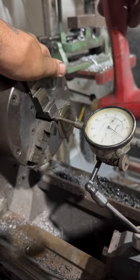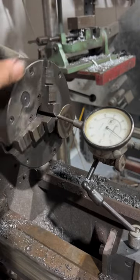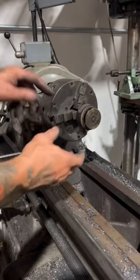I got that valve virtually straight now — that needle's barely bumping as I roll around. I'm just gonna put a little valve lapping compound on and lap it right here in the lathe.